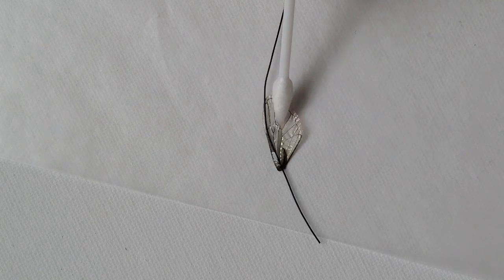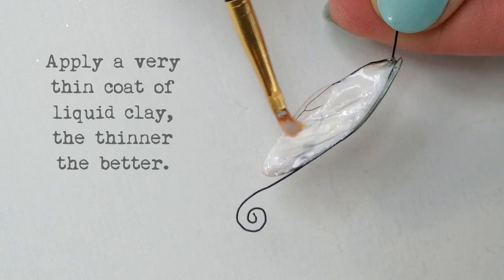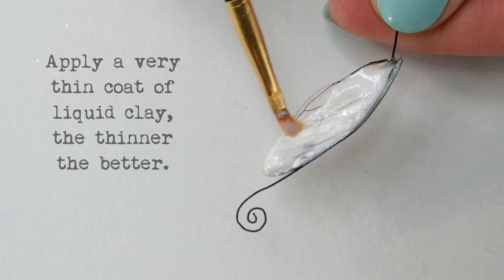Once the glue is dried, you can add a very light coating of liquid polymer clay. I'm using liquid Sculpey, but liquid Fimo would also work. Add a very thin layer on both sides of the wing, making the liquid clay a little thicker over the wire.